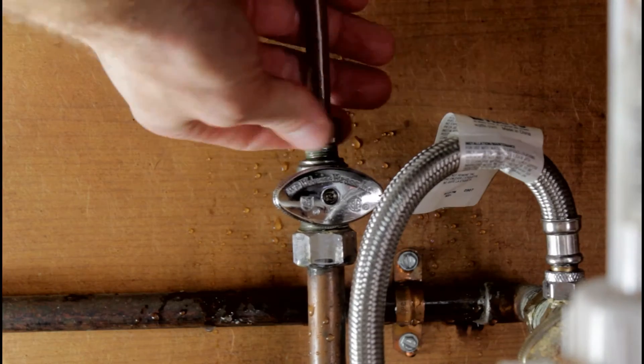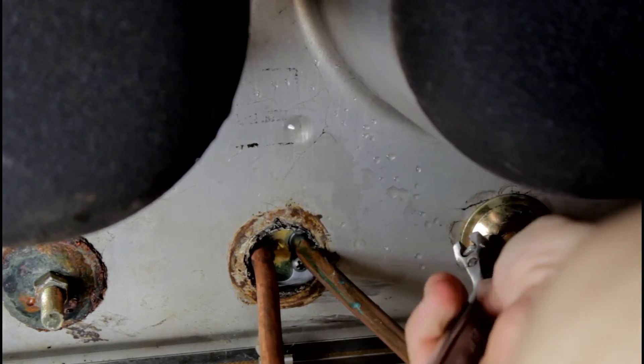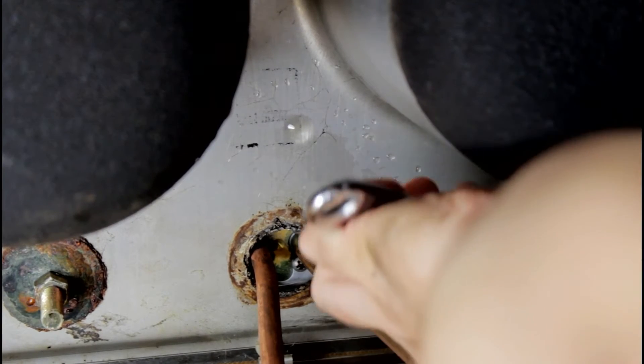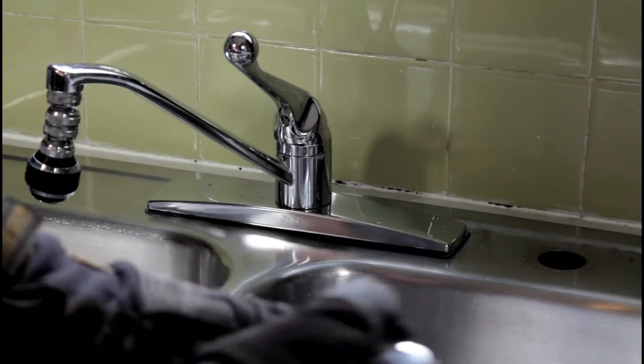You can also go ahead and disconnect the supply line from the shutoff as well. Now you can go ahead and actually remove any of the nuts or mounting hardware that keeps the faucet attached to the sink. It might be a good idea, in my case, to use a deep socket to get it off. Once all the nuts are removed underneath, just simply lift everything out.